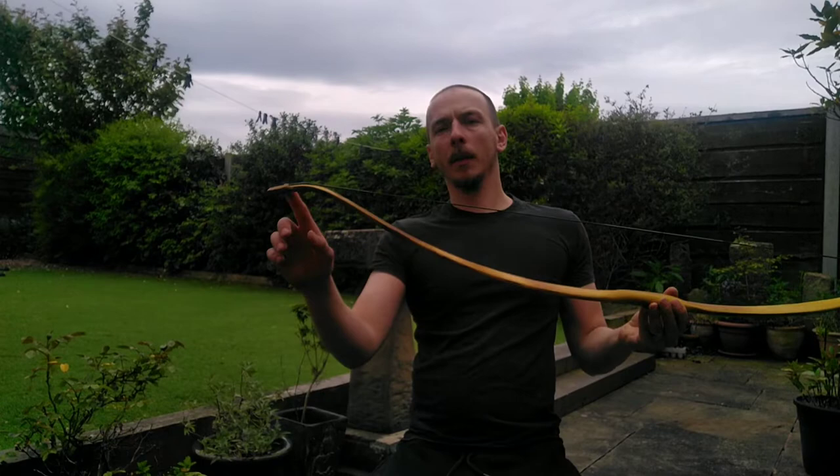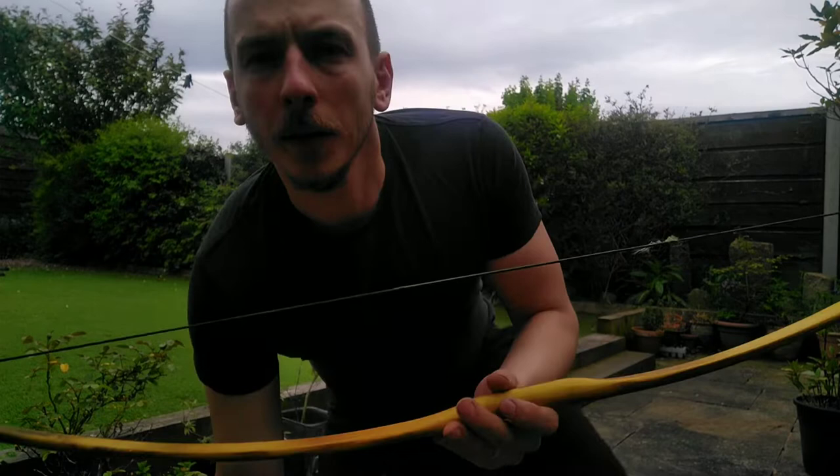Obviously I've steam bent the tips. I think I might have done them a little bit too aggressively.